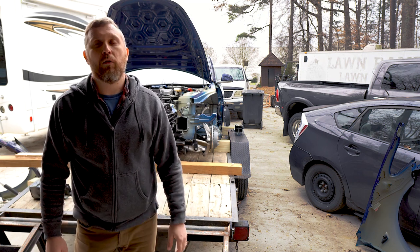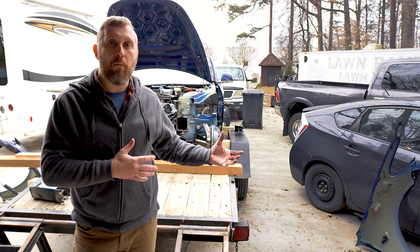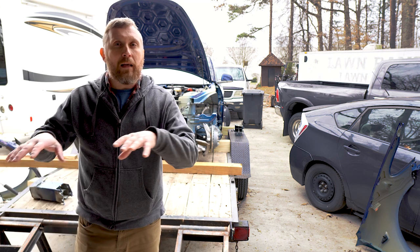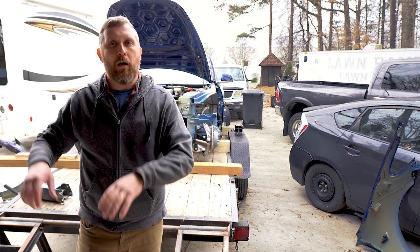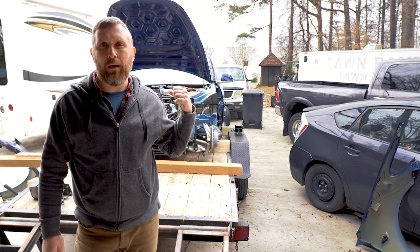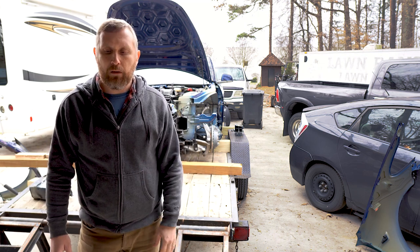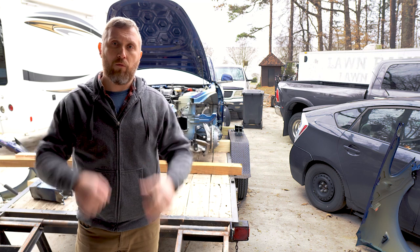A couple of tips I'd like to leave you guys with. If you do the same project and your damage is more severe than mine, I would suggest hooking up the passenger side of the car to the trailer to avoid that rise. As you've seen in the video, once I started pulling the car was lifting up. I could afford it because my damage was pretty minor — I just had to go 3 eighths of an inch. But if your damage is more severe, hook up the passenger side to the trailer to avoid that rise.